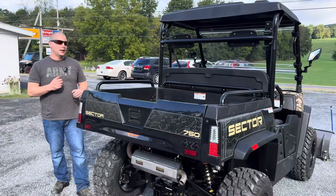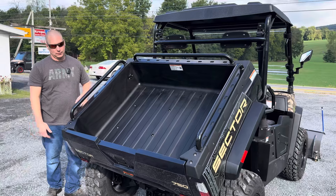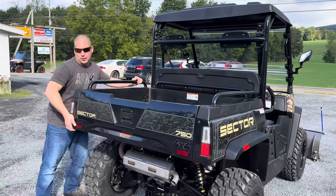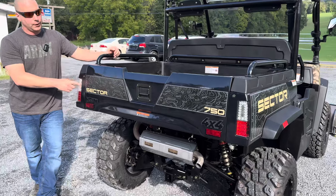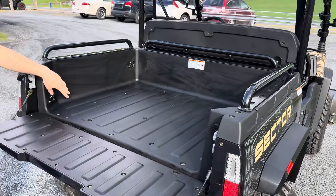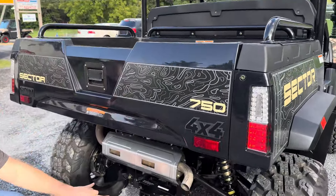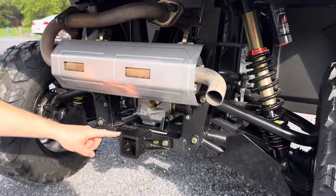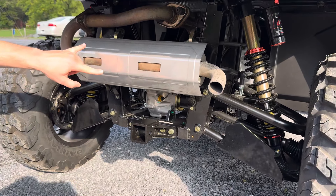The Sector 750D has the hydraulically assisted dump bed. We have LED tail lights and turn signals, a pickup truck-style tailgate, tie downs, and top rails. It also features independent rear suspension, an upgraded receiver so you don't need an adapter anymore, and an upgraded exhaust.